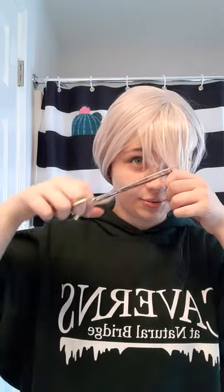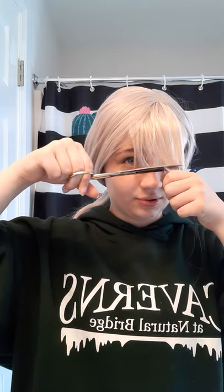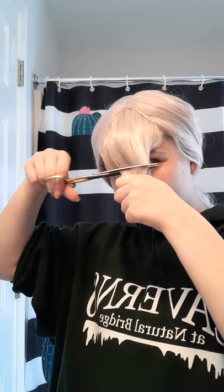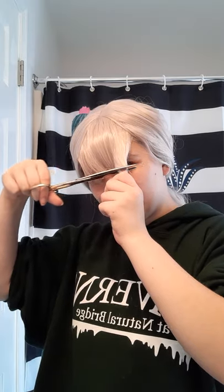Don't be scared to cut your wigs either. I was absolutely terrified my first time, but now I'm just like — it needs to be done. If it's really bad quality I wouldn't advise doing it. Some questions I get are like 'where do you get your wigs?' — easy, Amazon.